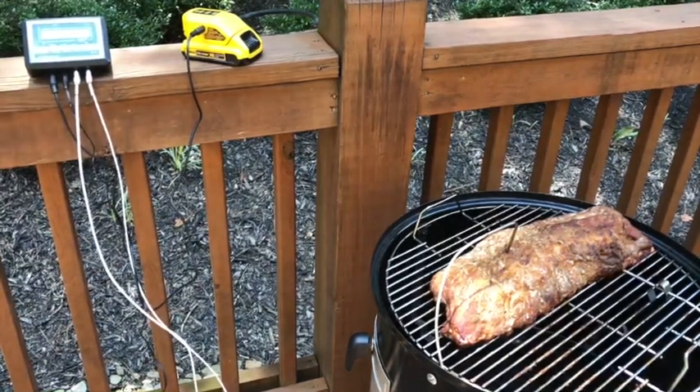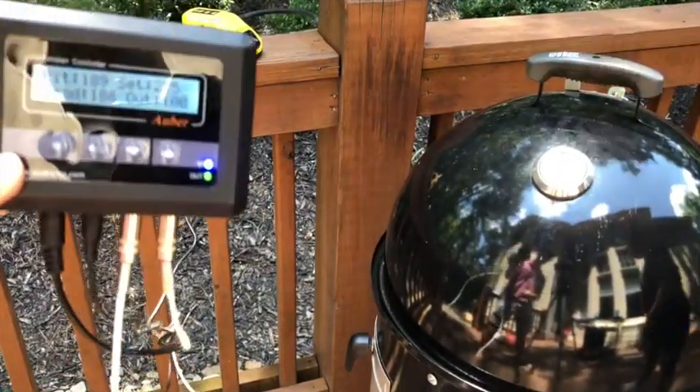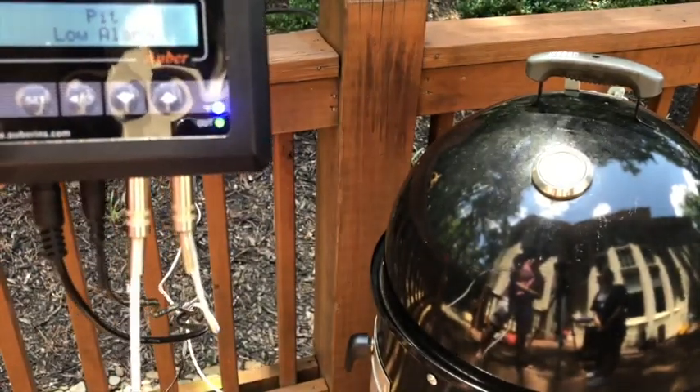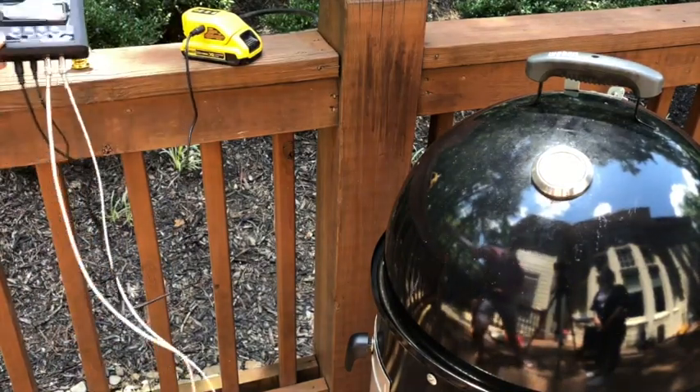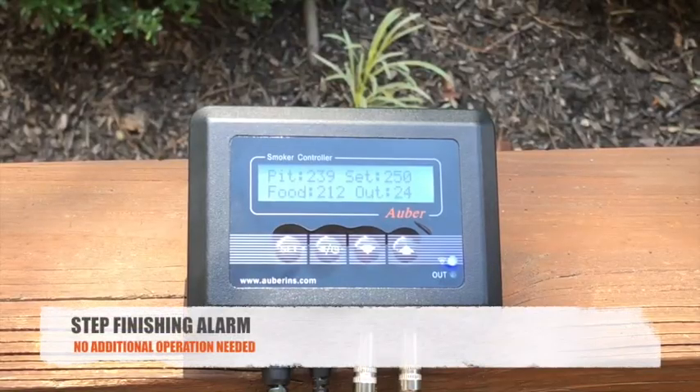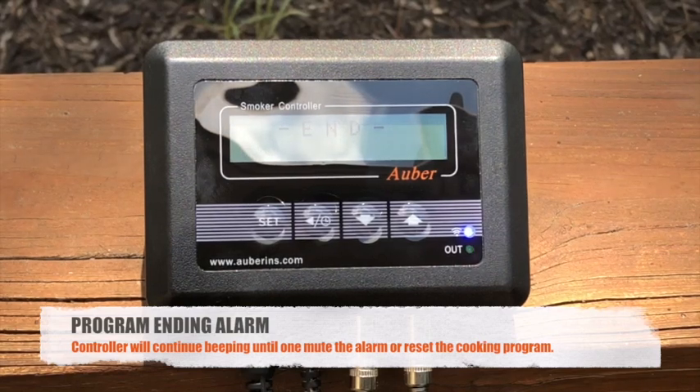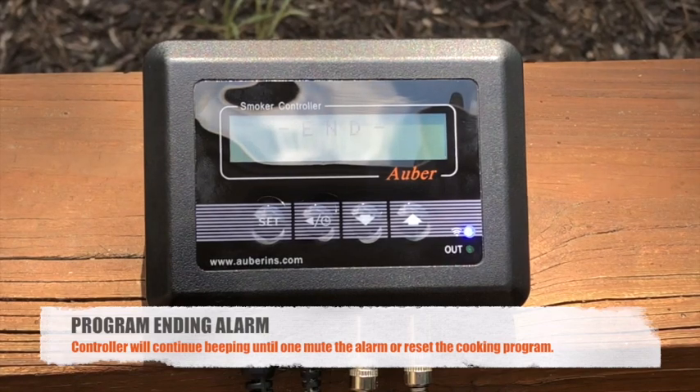Notice that our low temperature alarm is also triggered because we set the pit low temperature alarm to 200°F and the temperature has dropped below that. Now I'll demonstrate what the step finishing alarm sounds like after a cooking step in the cooking profile is completed, and then what the program ending alarm sounds like after the full cooking profile is complete. There will be beeping and an 'End' prompt on the display. To mute the sound, click the Back or Timer key, or you can restart your cooking profile by resetting it.